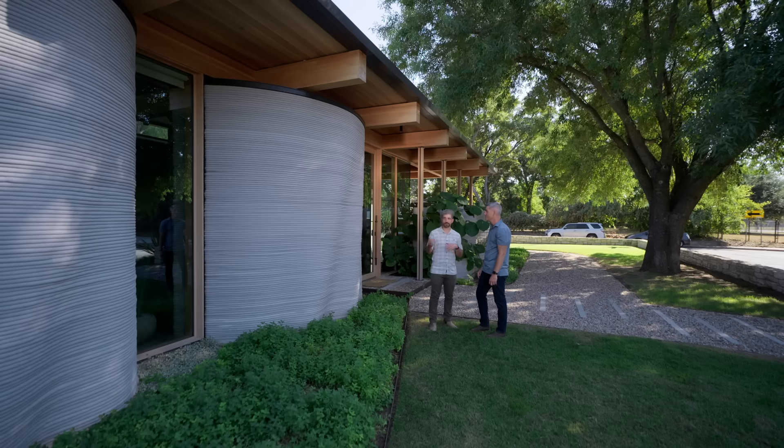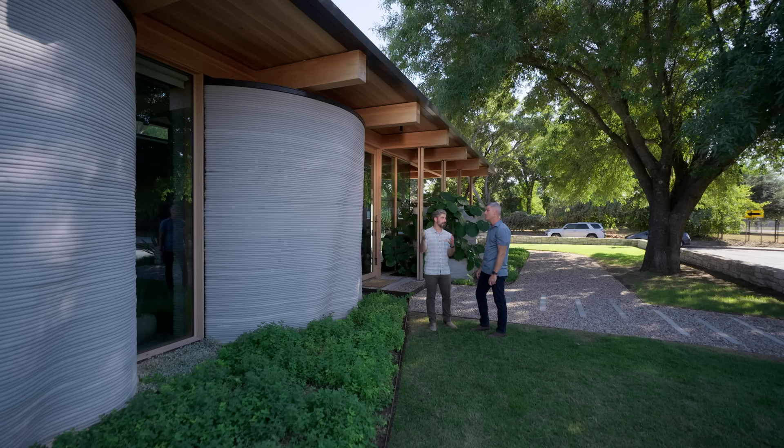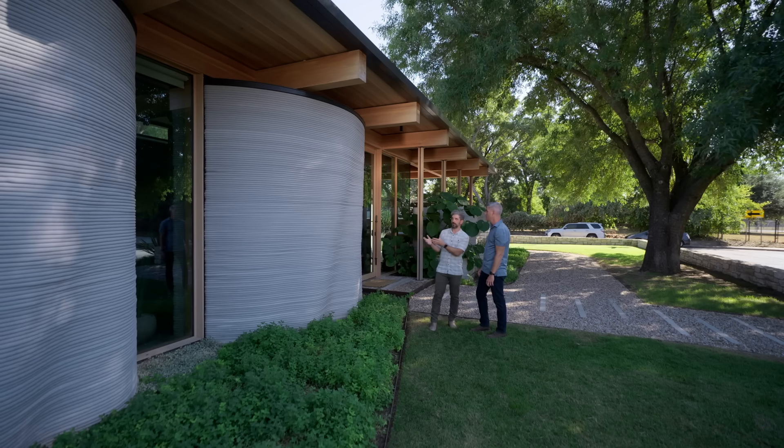The feedback we've gotten is 'thank you.' The reason we can do that is because the printer doesn't care if it's printing a straight line or a zigzag or a curve. So you can open up your imagination and not be restricted by time or cost when designing the home. In this home, we wanted to call to kind of large sequoia trees — these walls have high undulation at the bottom and then really smooth out to the top, varying both horizontally and vertically as you move up the wall.